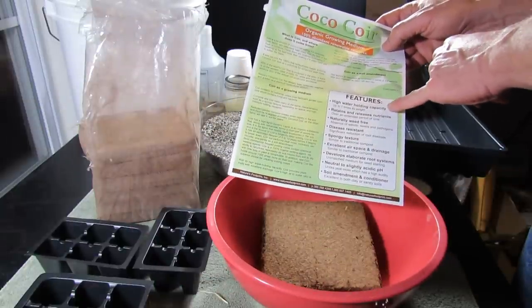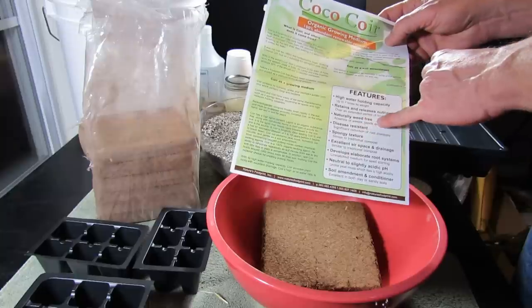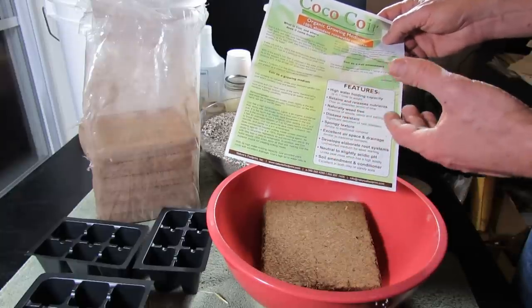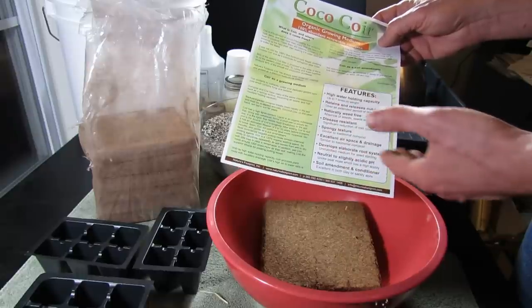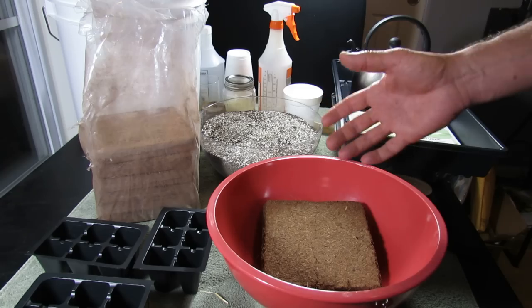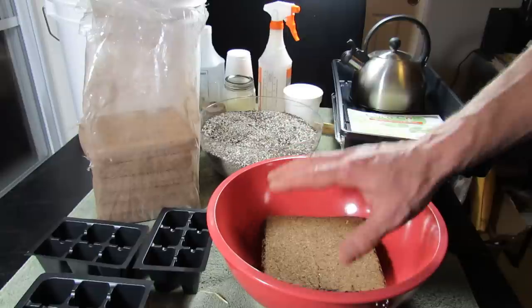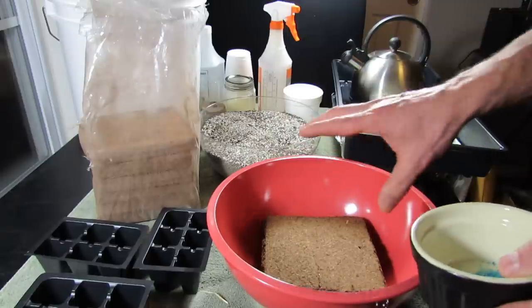The fact that it really holds water is outstanding. There are no weeds. It is resistant to disease — I had better success with it not getting molds than with some of my other starting mixes. It does have a spongy texture which gives great airspace for the root systems to develop in your germinating seeds and transplants. Now there are no nutrients in here whatsoever, so there are two ways you can handle that and I'm going to do both.